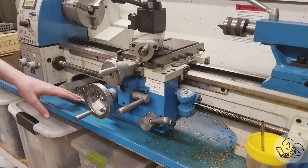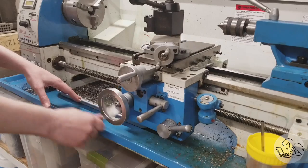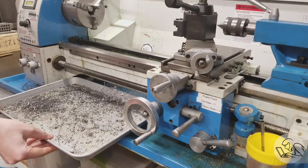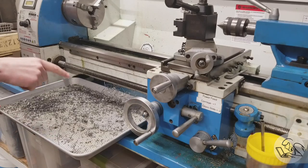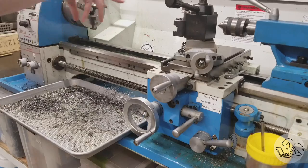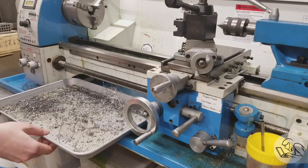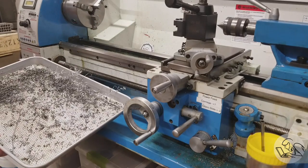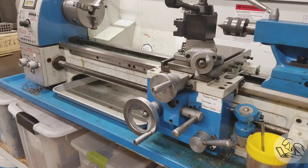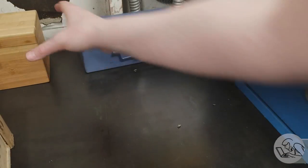Here's an easy win for quality of life: go to Target or Walmart and get yourself the cheapest cookie sheet they sell, and you have an easy-to-clean chip tray. These small lathes can be hard to get in and around with your hands when it's time to clean up, and this makes quick work of that. It doesn't catch every single chip, but you've got to leave something for the apprentice to do.